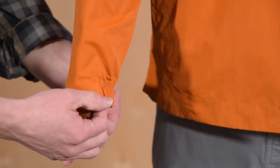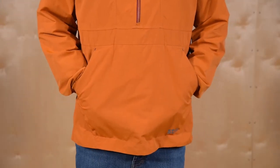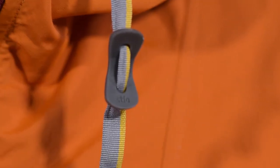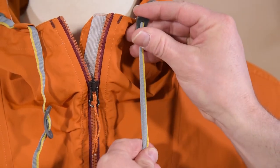Asymmetrical cuffs with elastic add style and keep sleeves in place. A front kangaroo pocket stashes chilly digits and features a hidden zippered pocket for securing essentials. A fixed hood with adjustable cord and custom silicone locks cinches down when you need added protection.